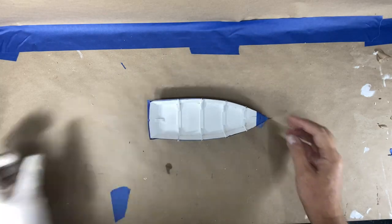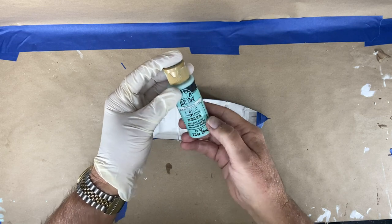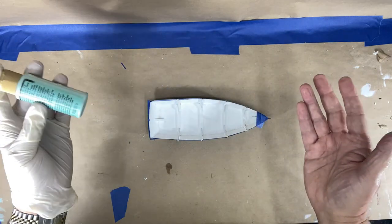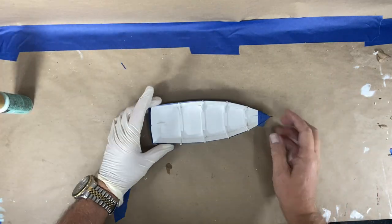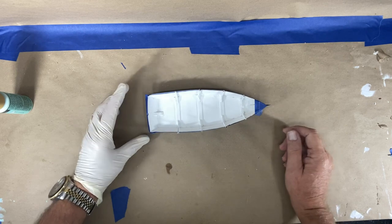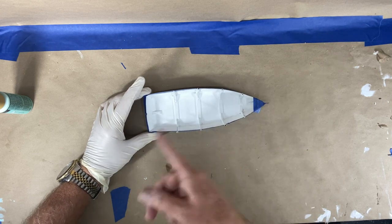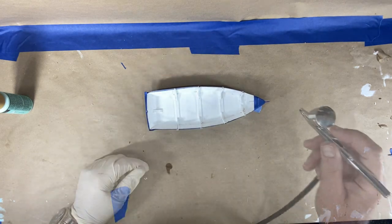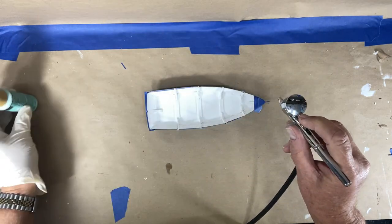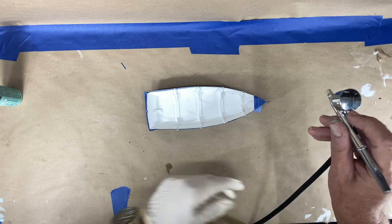I've done a first coat in white and I've decided to go with this Jamaican Sea acrylic paint. This is going to be one of my first airbrush attempts — I brushed the first coat on. The instructions say to try and mix it down to the consistency of milk because it's pretty thick, so we'll see how well I did.